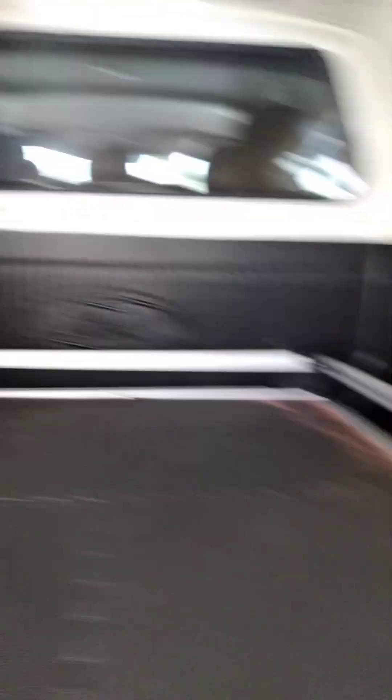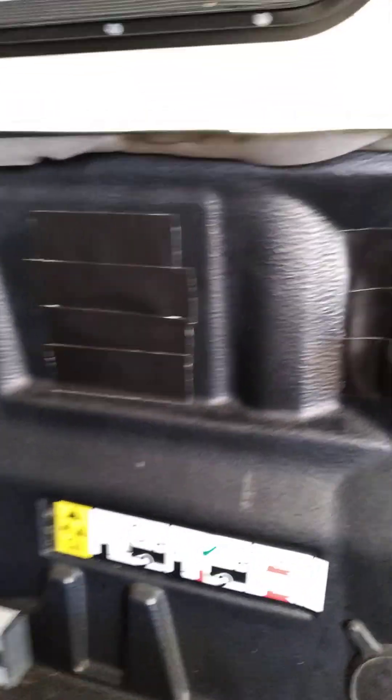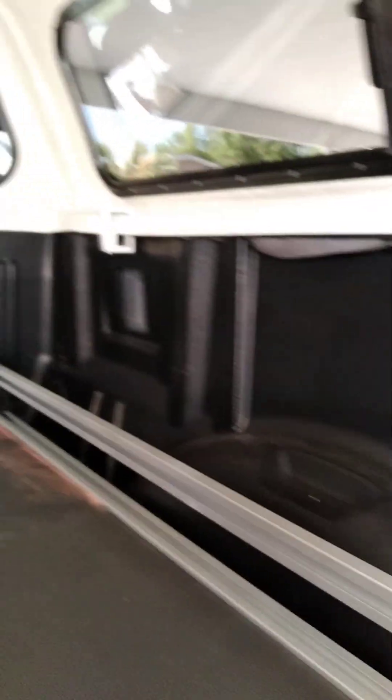I shoved some foam underneath there too. I still need to go to Lowe's and get more, and I've got to do the other side yet. I'm in the process of taping up the holes so dust doesn't come in.